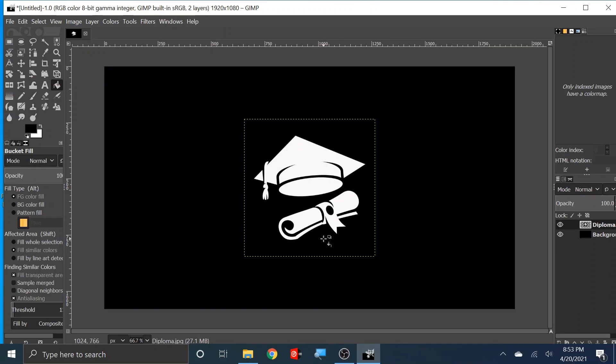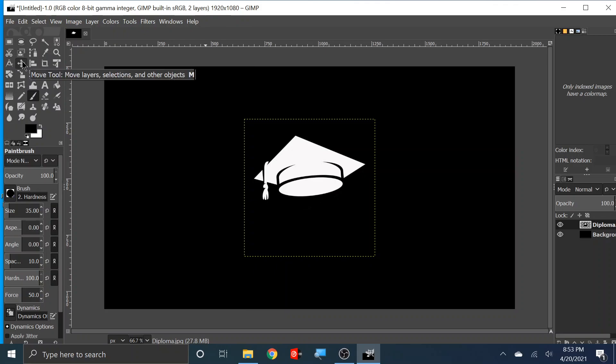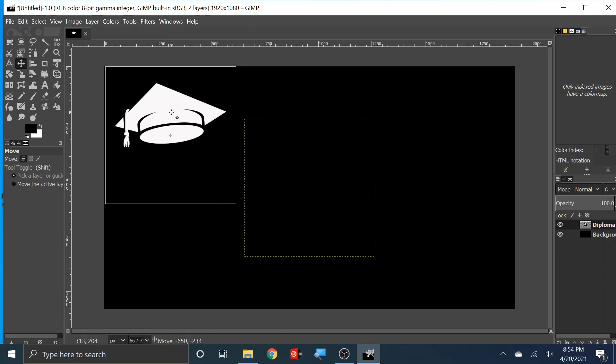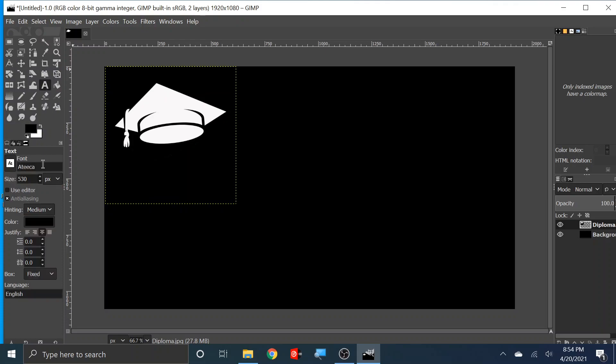Let's get rid of the diploma on this one. Where's my paintbrush — let's get rid of this and then save it. So now that we've got my diploma and my cap, let's move the cap over to the side for now. We're going to click on the move tool and move it over — right there, that's good. Now we're going to bring in our fonts, our text. We're going to click on text, and this is the font I want: Ateca. I want the letters to be white.